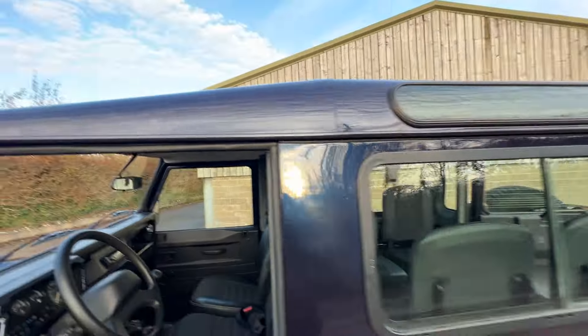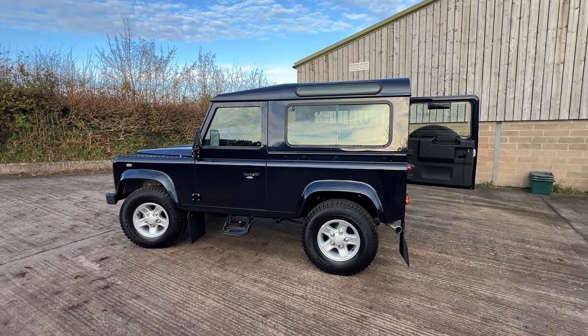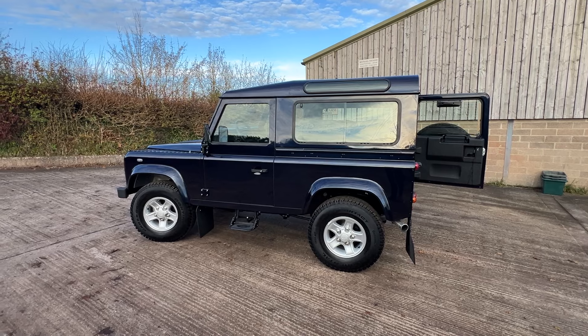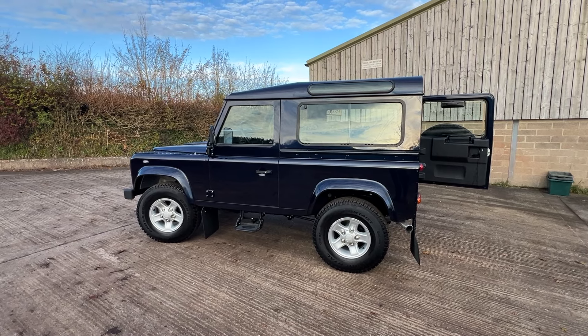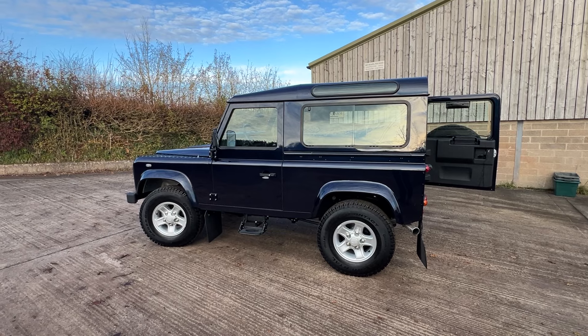We think it's a stunning example of a lightly refurbished 90 hardtop in an excellent classic colour.